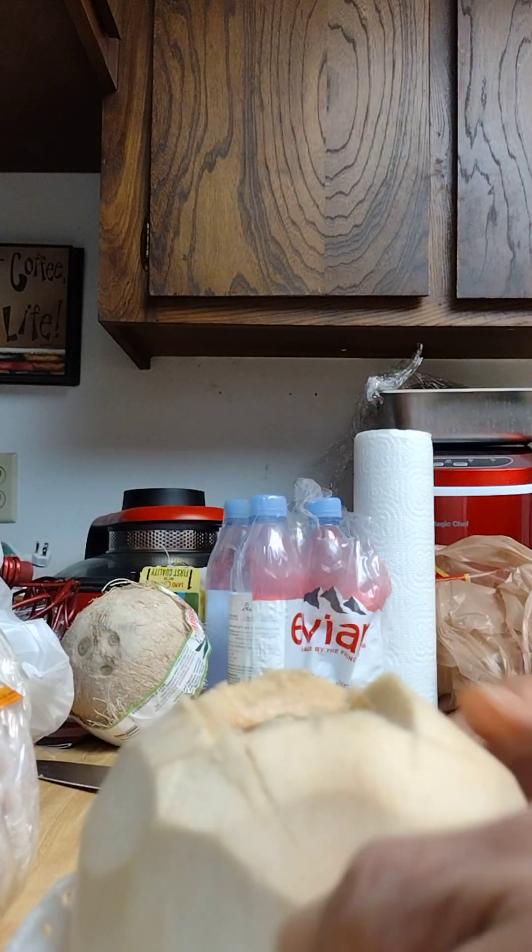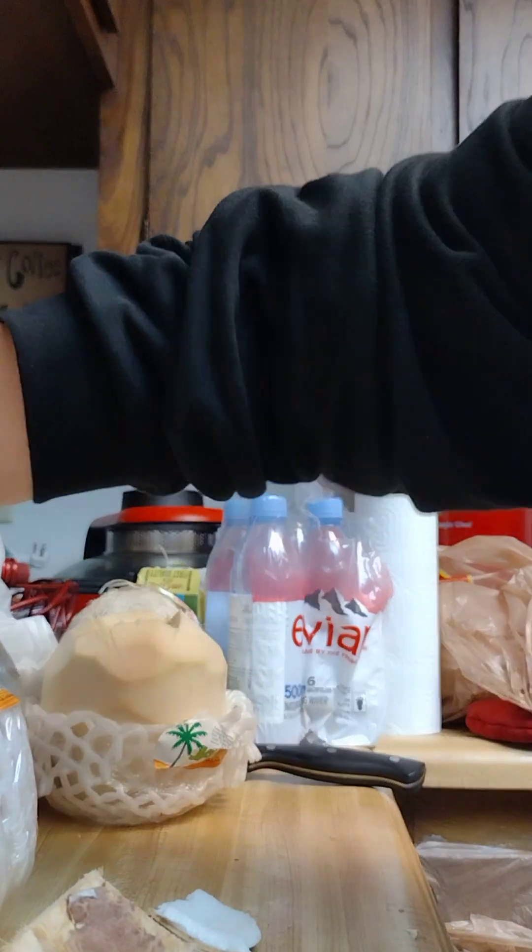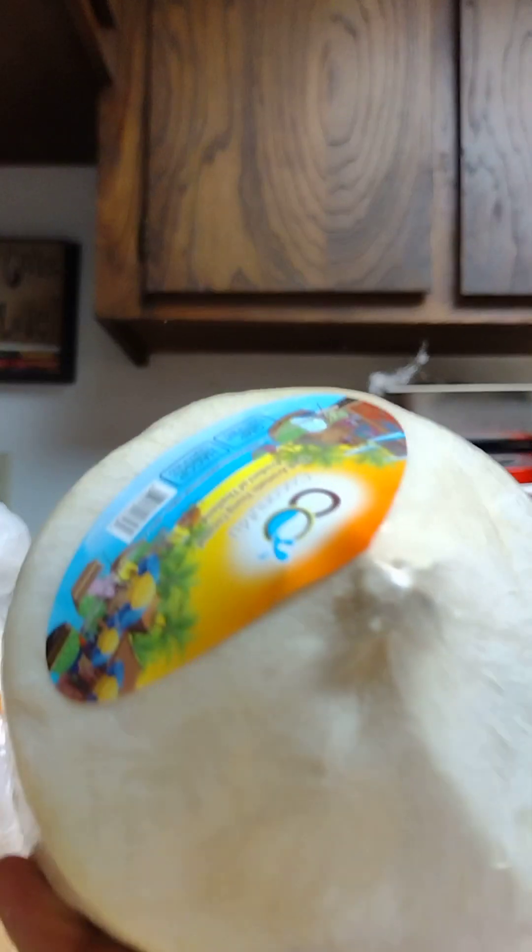Holy crap, tastes like candy. Let's try this next coconut.